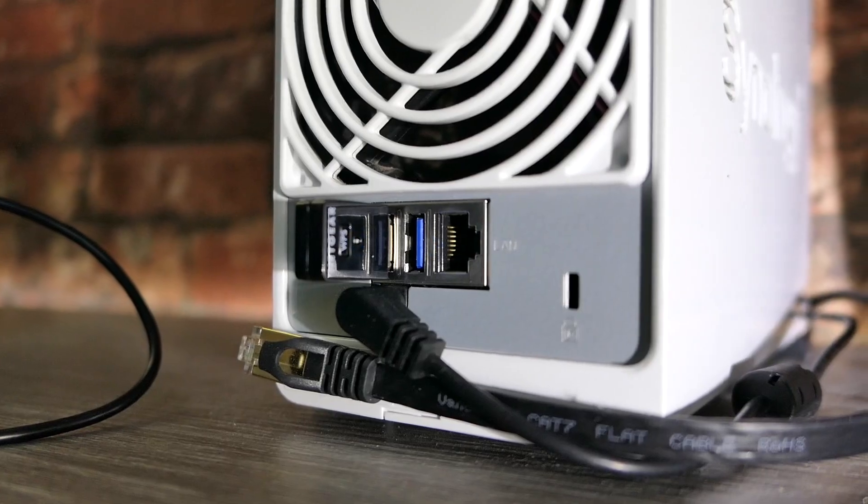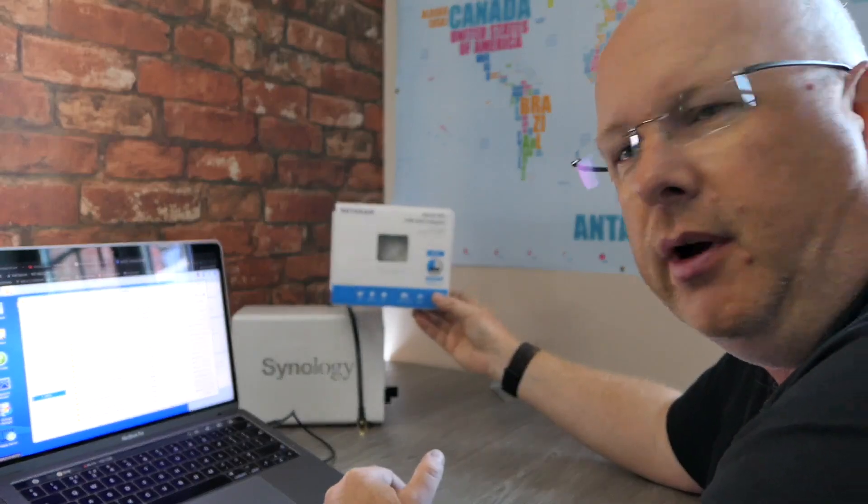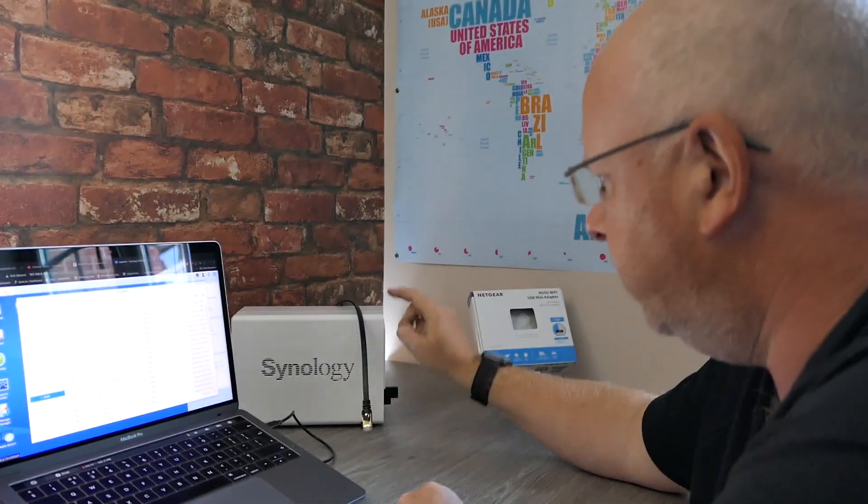And that's it — connected. It really is that simple. We are now connected on wireless on our Synology. The Netgear N300 mini USB Wi-Fi adapter is about £15, so relatively inexpensive. You are getting a really fast connection — it will only connect as fast as your wireless network. But if you use it with the Ethernet cable, with this being the access point, your Ethernet cable can be as fast as you want, and the access point through this is as fast as the little wireless adapter can take it.